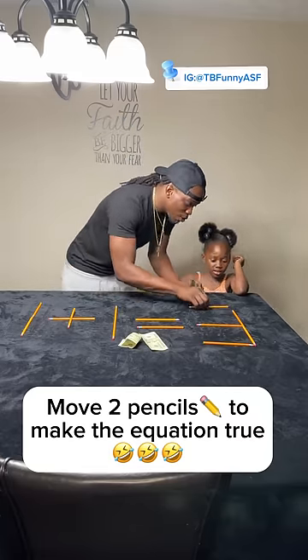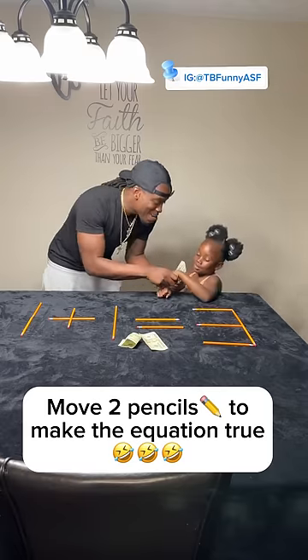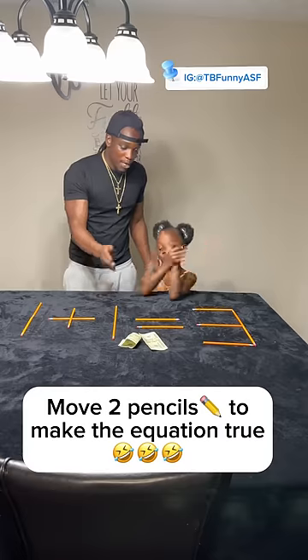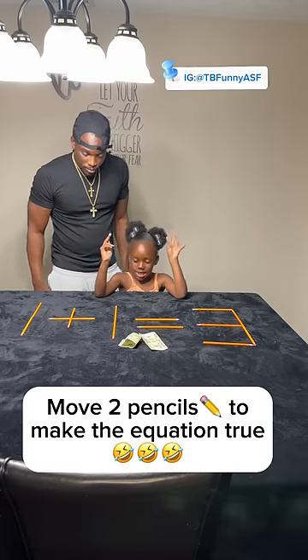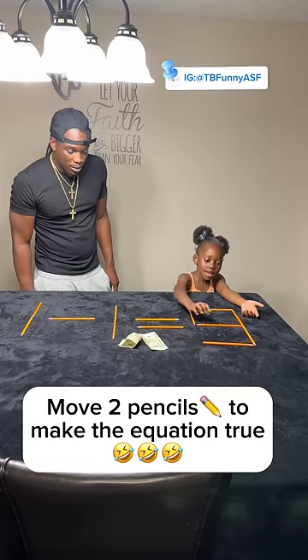You touched the pencil, so that means you gotta play. The rule to this one is: move two pencils to make this equation true. Move two pencils — one plus one equals three — so move two to make it true. Come on, all right, one more pencil.